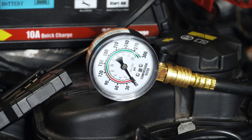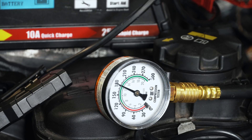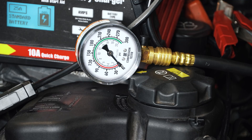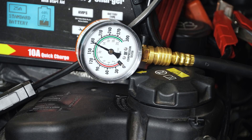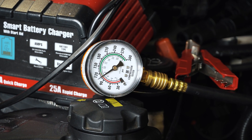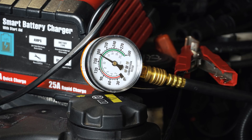Let's try cylinder two now. That one's close to 180 — I'd say 178 or 180, and the other one was 188 or 190. Cylinder three: about exactly the same, 178 or 180. Cylinder four: right about the same, 178 or 180 again.